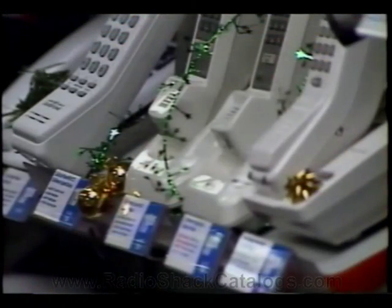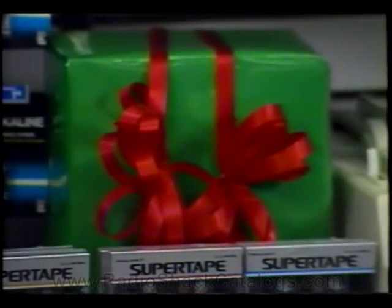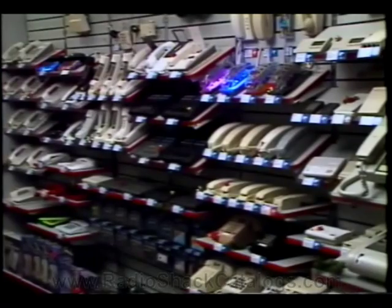Merchandising your store for the Christmas season can be one of the most difficult things to accomplish, but also one of the most rewarding. With the increased amount of merchandise, special purchase products, toys, and large increases of customers, the available floor space will be at a minimum.